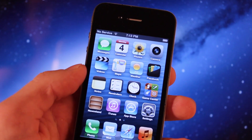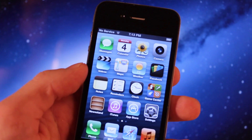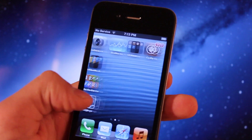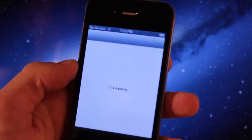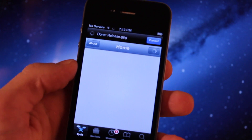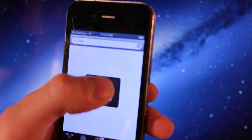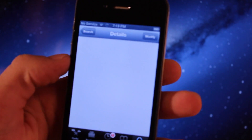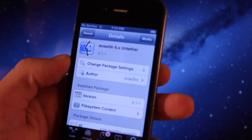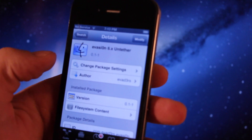This is especially good if you have lots of packages already downloaded and you don't want to re-download them again. So what you want to do is head over to Cydia on your jailbroken device and search for the evasion 6.x untethered. Here we have it — the evasion 6.x untethered. Go ahead and install that, then reboot your device and you should be good to go.